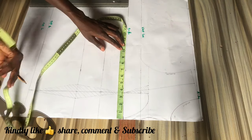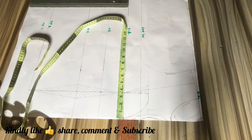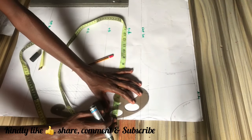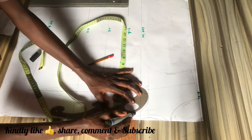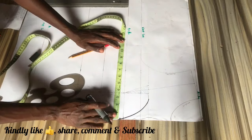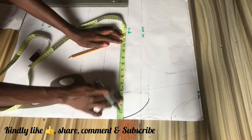Before we input our measurements, we are going to outline the neck with a marker so it is more visible.